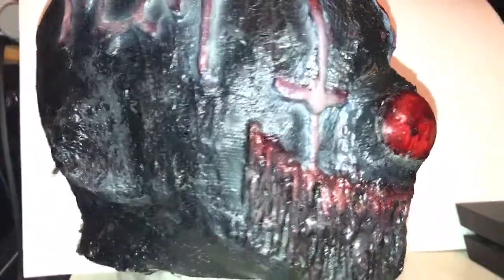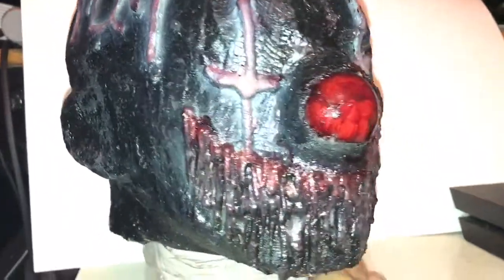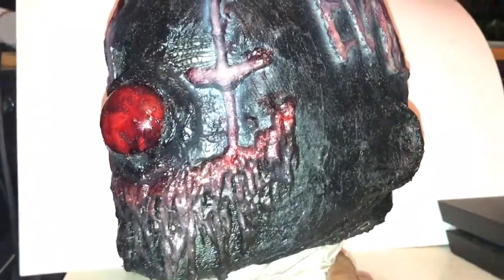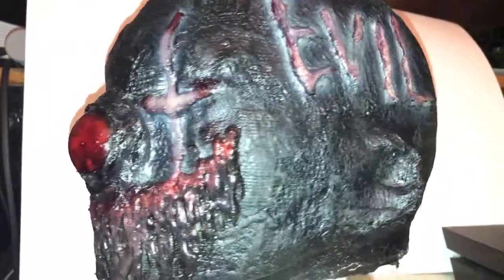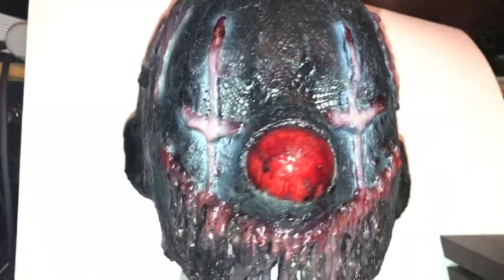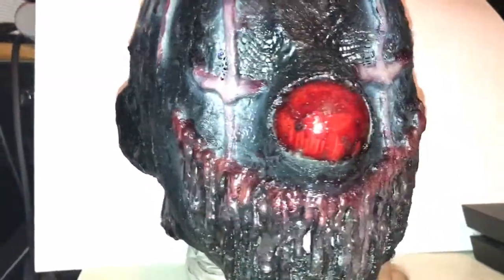The deal with Halfzane is that a lot of his masks — once he makes a mask, he will not make it again. So the chances of you getting this mask are basically none. But I can recommend that you guys check out his eBay. He's got more masks there, but they're one of a kind. And once you buy a mask from him, you will not see another one like it ever again.